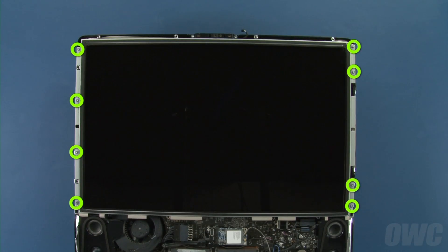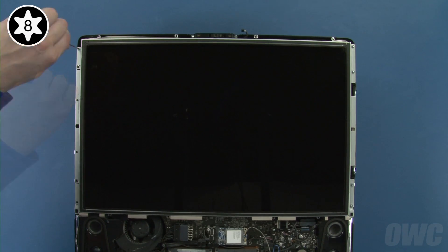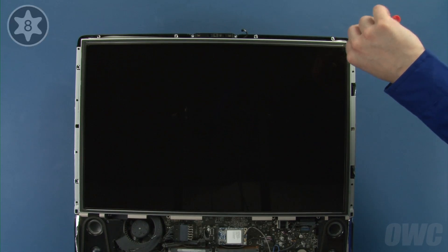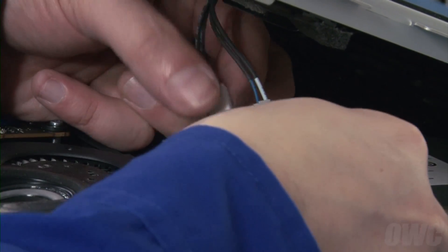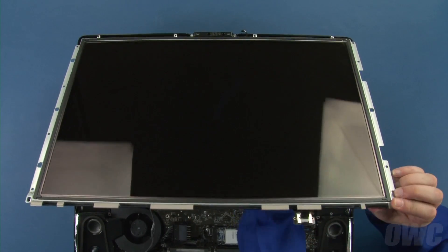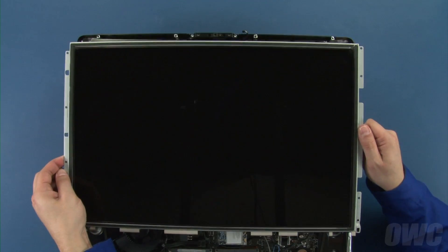We can now remove the eight Torx T8 screws holding the LCD in place. Once the screws have been removed, gently lift up the bottom edge of the display to reveal the first pair of inverter board connectors, which you can disconnect by pushing down on the locking tab and pulling the connectors apart. Then lift the display further so you can do the same with the second pair near the top right corner. You can now lift the display off and set it aside.